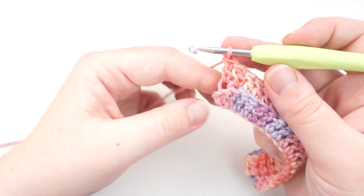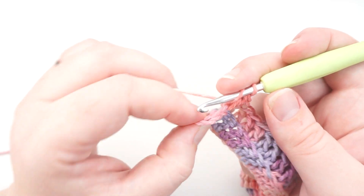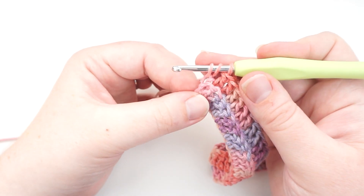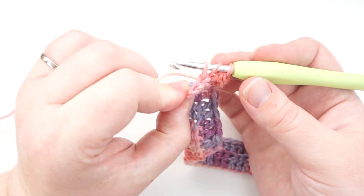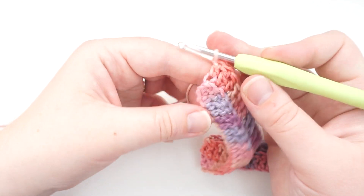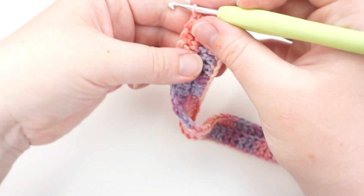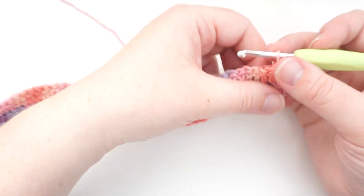Once you have reached the end of the row, it's really important that you make sure you do a stitch into the previous row's chain — the chain that began the row. If you miss this, you're going to accidentally decrease your work and your beanie will become smaller and smaller. So make sure you put that stitch in. It can be a bit difficult — you don't have to do it in the back loop only if that's being a pain; it won't make much difference for just that one stitch.